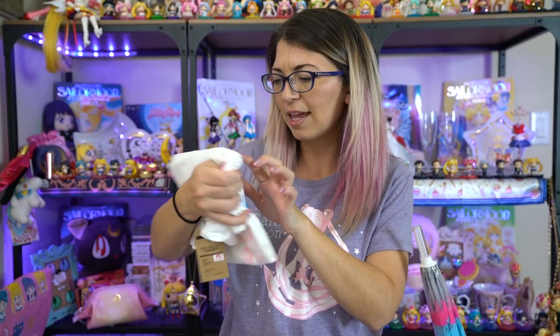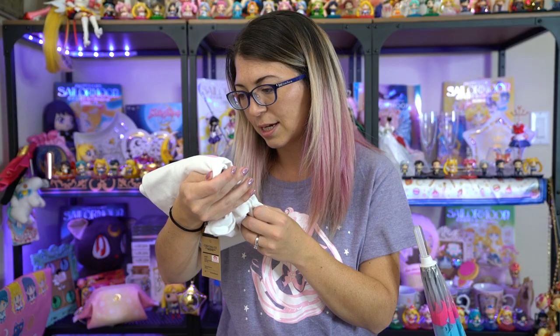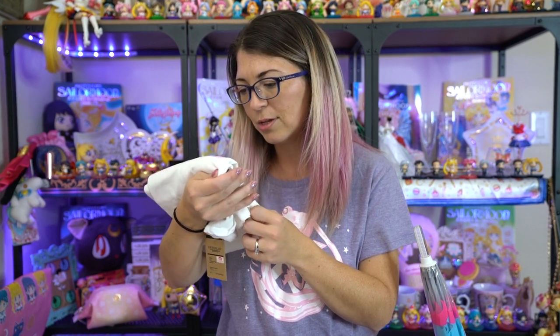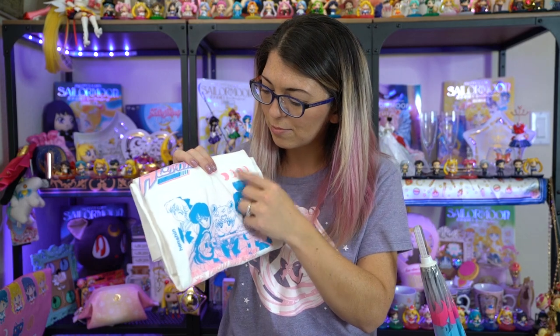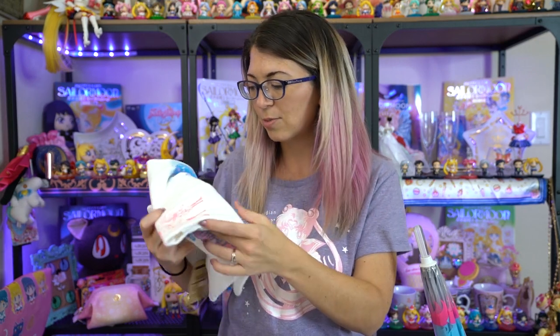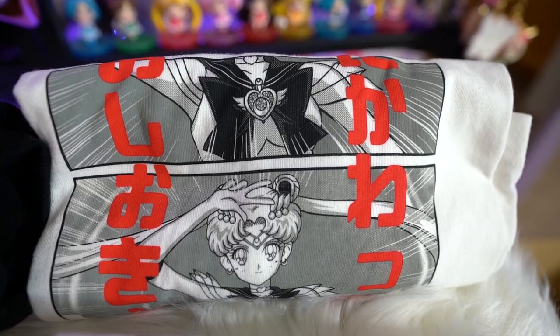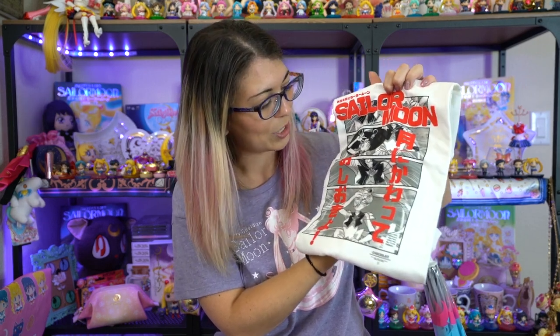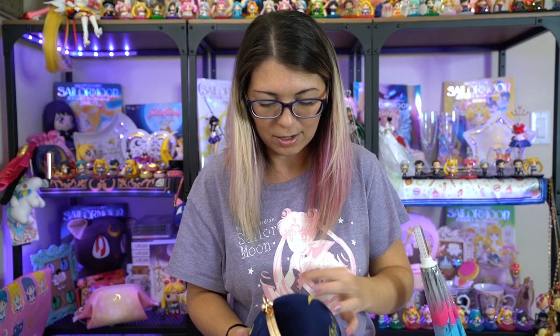The next shirt — I can't fully translate what it says at the top, but it looks like it says Bishoujo Senshi Sailor Moon and maybe Oshiyokyo, which might be her attack. It also says Henshin Bishoujo Senshi, has cute little crescent moons, and features all the inner scouts. At the bottom there's also a little print of Chibi Moon, Sailor Moon, and Nehalenia — one of the enemies — which is a cool feature. The fourth and last shirt is probably my favorite; it features what looks like a comic book print. It says Sailor Moon and has both Sailor Moon and Chibi Moon on it.